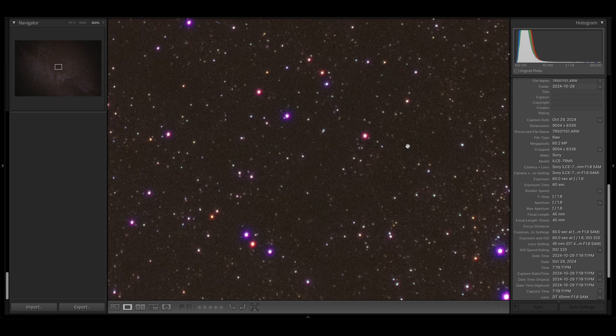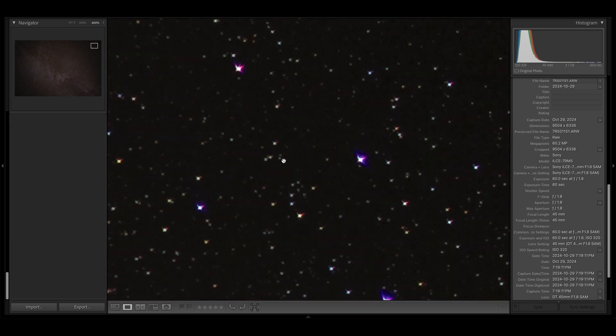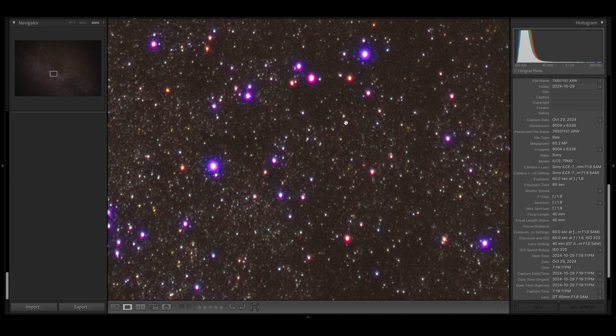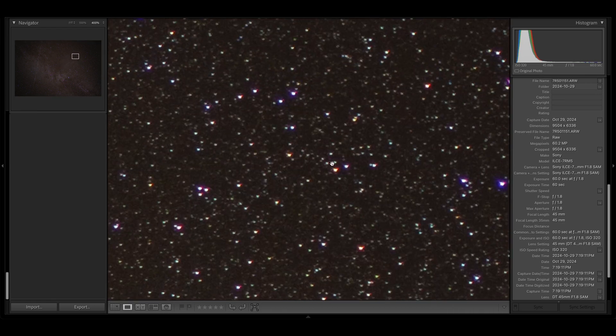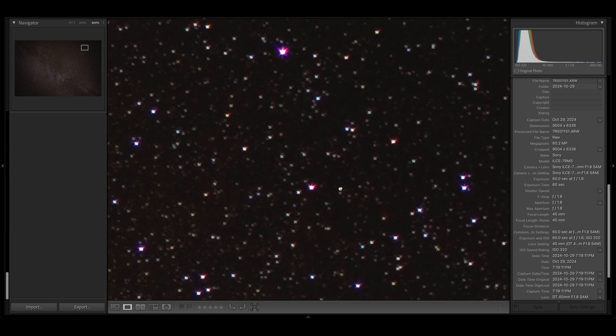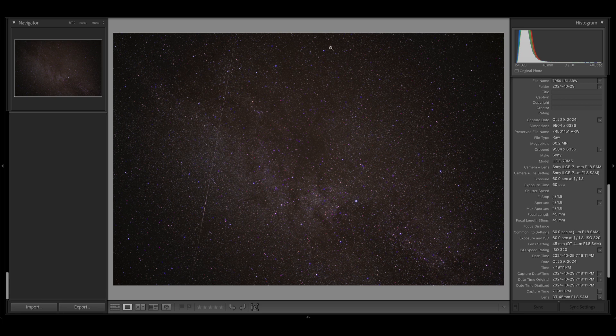There is also some field curvature. Stars are nice and round in the center, but toward the edges they get bigger and defocused beyond just the astigmatism. A lens is a series of curved glass elements and it's hard to project light in focus onto a flat surface using curved elements — you might be in focus in the center and lose focus toward the edges. In this case it's classic field curvature: we are losing focus from the center to the edges. Adjusting focus for the edges would make the astigmatism worse and put the center out of focus.